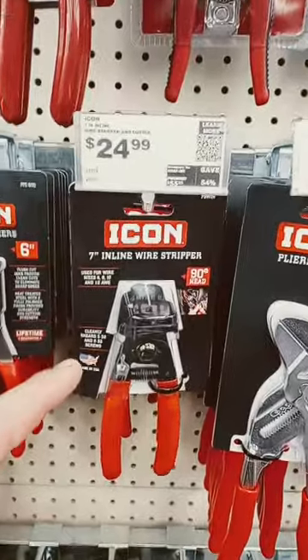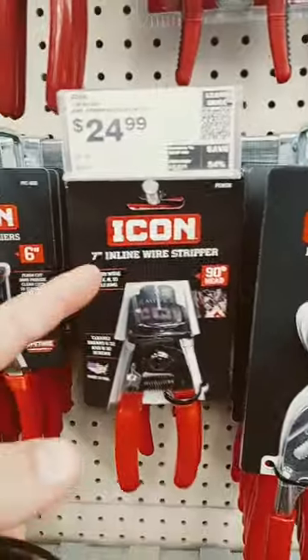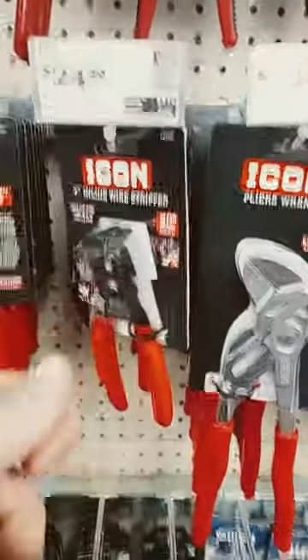Look what I've seen at Harbor Freight — made in the USA. This inline wire stripper is great for if you're working on a car or machine without a lot of room. You can go in straight on wire and strip it.